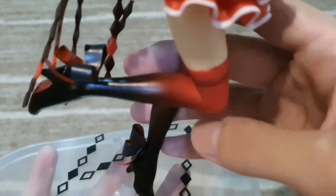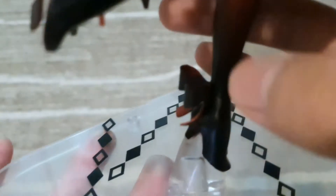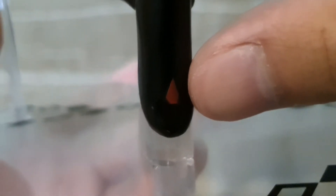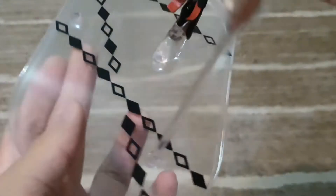Moving down to her feet, there are some add-ons here. These are her shoes — there's no texture on the bottom of the shoes, but on the front there are small red-colored shapes. Also on the back of her pants there are long pieces with a defined shape that are not hard-molded, so you can move them around a little bit.